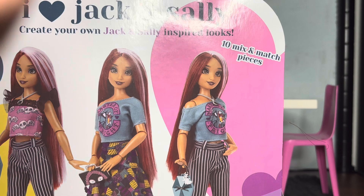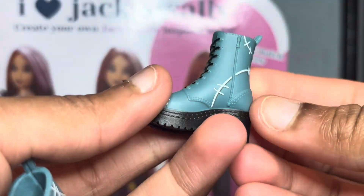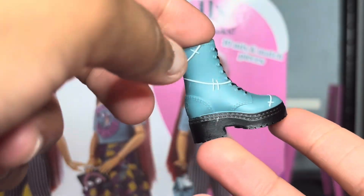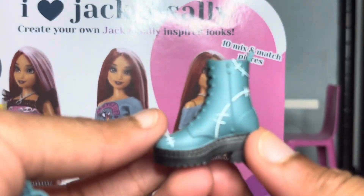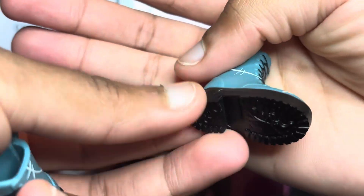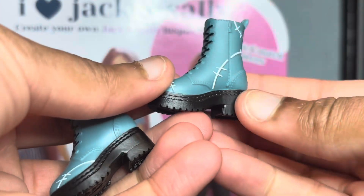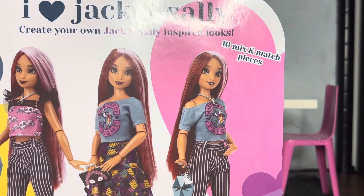Next we have her boots. Anything sort of alternative, I'm immediately intrigued by, so I'm absolutely obsessed with these. They're this really nice shade of blue, sort of grayish, with these little stitches on them. I love a good combat boot, and they're even a little platform — they really got me with that.